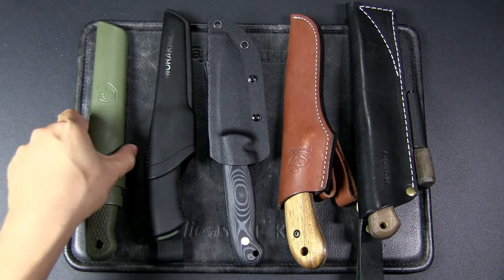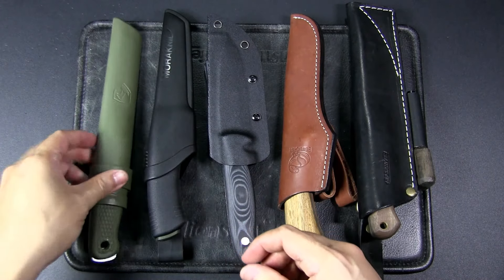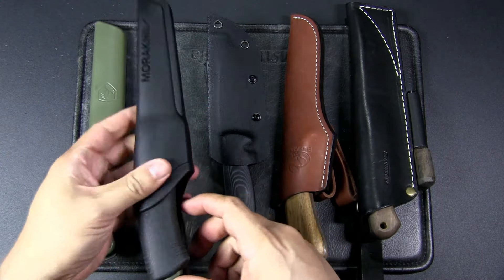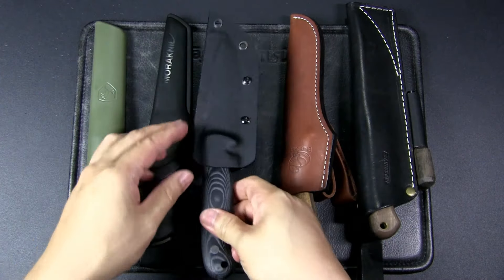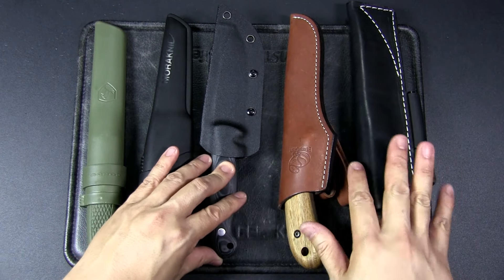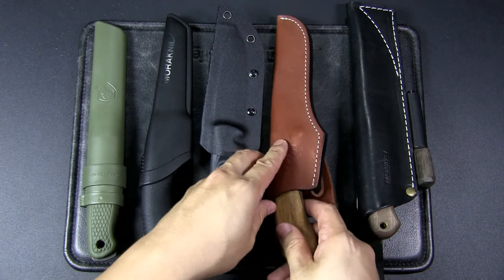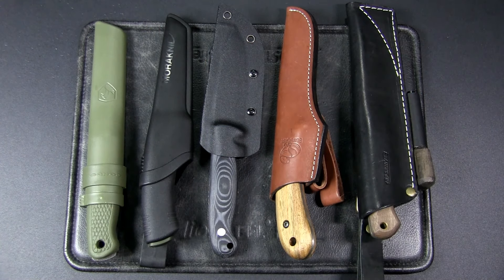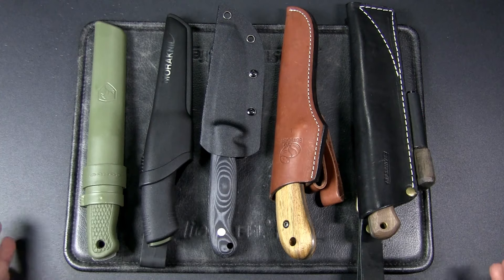This is the Condor Pterosaur, made in El Salvador — it's got a plastic sheath. This is the Mora Knife Bushcraft Black from Sweden. From China we have the Brother F005. These two knives are from Ukraine: the Beaver Craft BSH2, and finally the BPS Knives in collaboration with Dutch Bushcraft Knives — the Bush Mate knife. So five different knives, each with their own characteristics, and you can see the sheaths are a bit different as well.